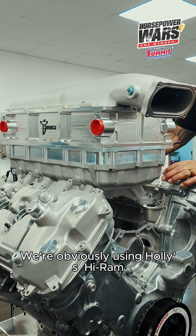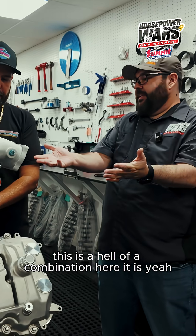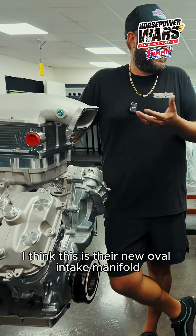So we're obviously using Holley's Hi-Ram, which is a pretty familiar thing, but what's not familiar is this giant oval intake. This is a hell of a combination here. This is what Holley obviously wanted to use — I think this is their new oval intake manifold.